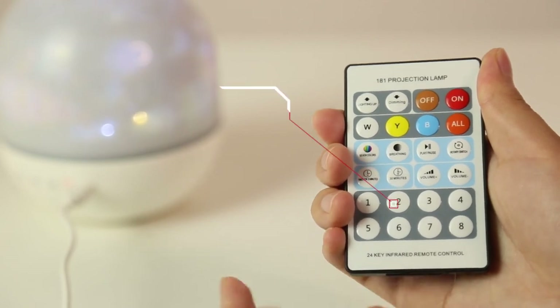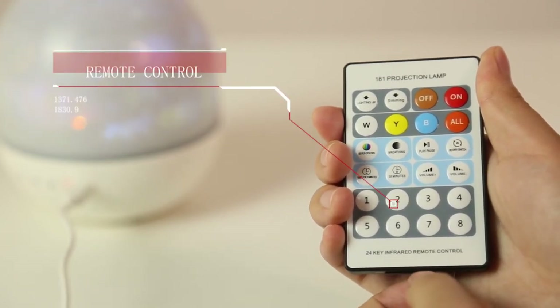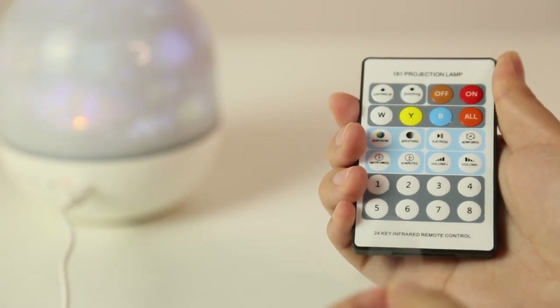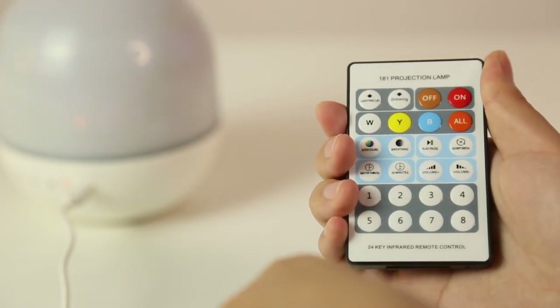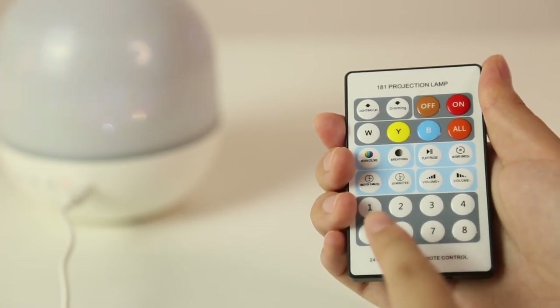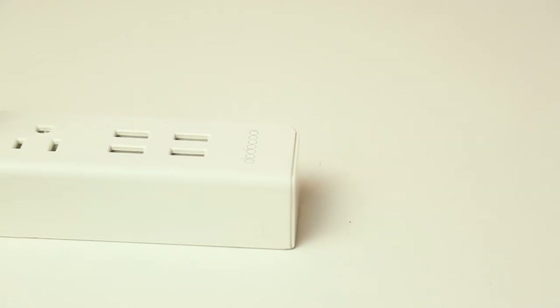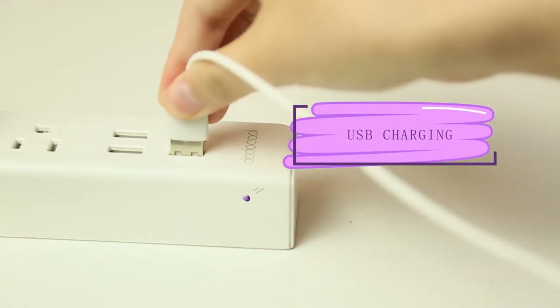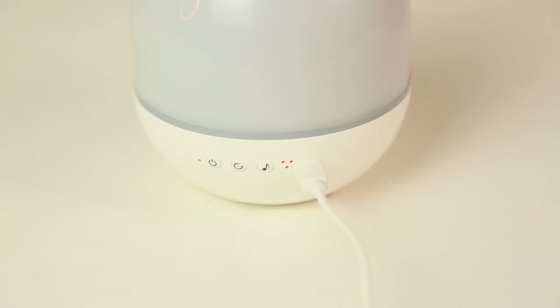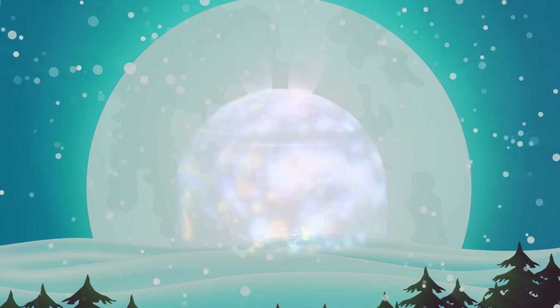We have a remote control. So first when you use it, please pull out the tab. And slide in the piece. And then you can use it. We have eight numbers here, and inside the standby board we have eight different sounds. We also have a charging USB. Charging time is three hours. It can be used five to six hours for white light.